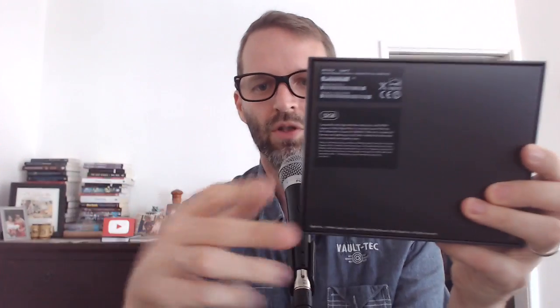Bought the 32 gig version, took my own advice — said, look, you really don't need storage on this thing, I'm not going to be doing a ton of gaming. Goes against my general advice, which is always buy the most storage you can get because you never know what you'll need it for. So we'll see if I regret that someday.